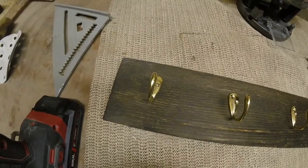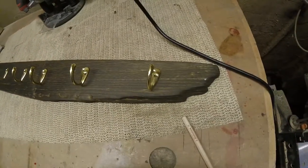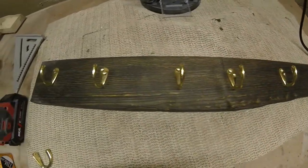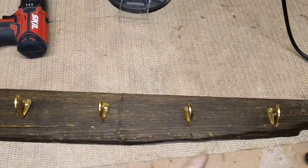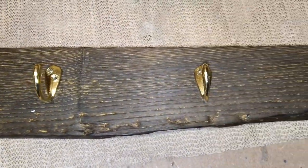I screwed in one of the hangers, or hooks, on the front. Now I'm going to screw in the other end and then I'll measure the four middle ones to make sure they're all an equal distance apart. I changed my mind and decided to go with five hooks instead of six. I have two screws in the first two, marked out the positions of the other ones, and put one screw into each of them.